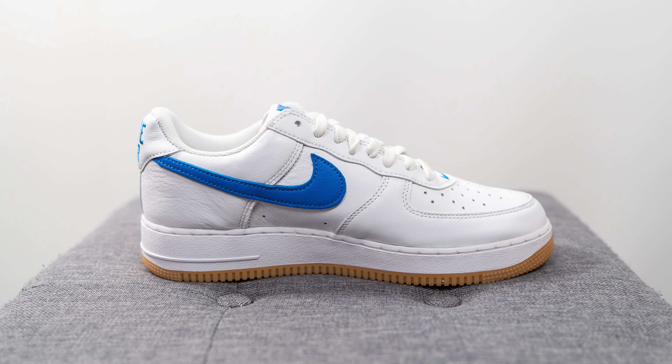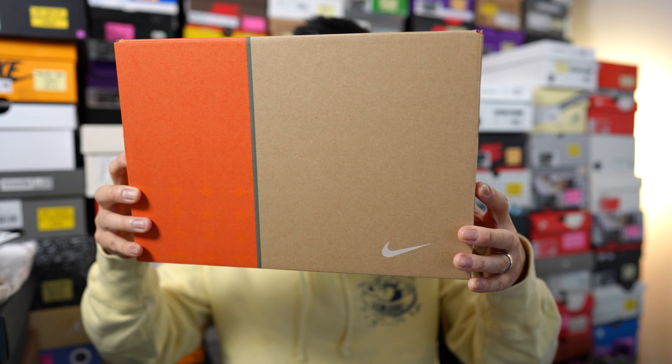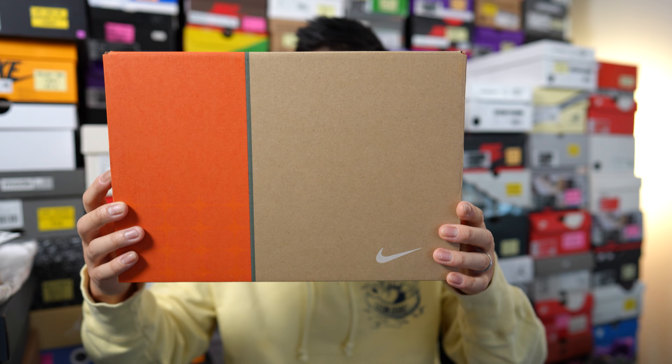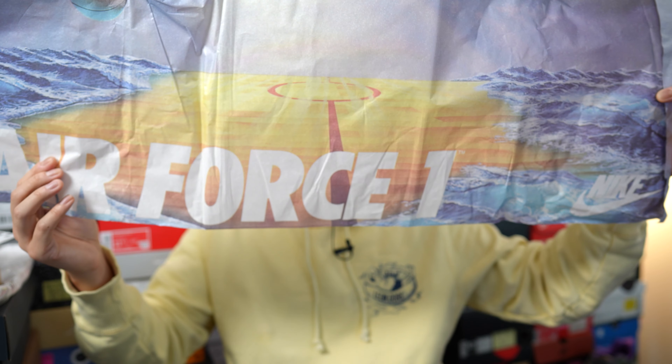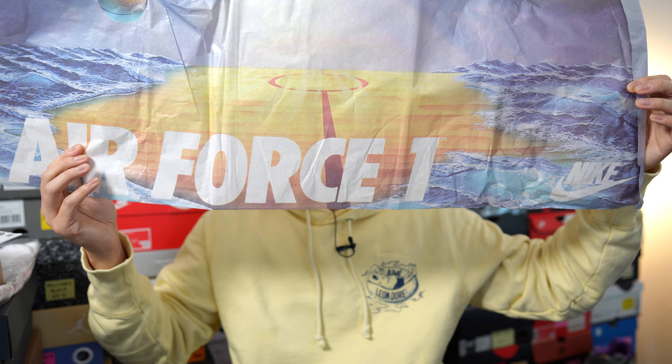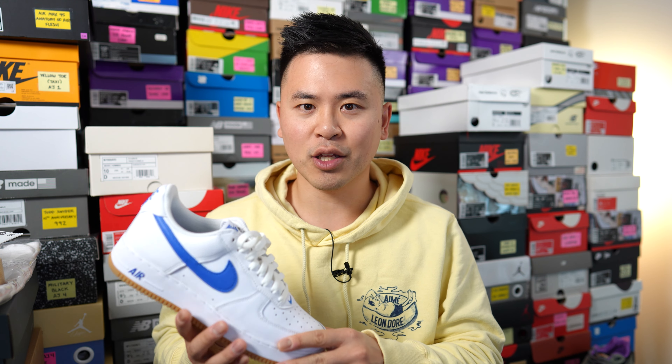First things first, here's a quick look at the box. It comes in a retro-inspired cardboard box done in a split fashion with orange and natural cardboard color. Inside the box, it also comes with a special paper taken directly from the original ads of the Air Force One back in the 80s.